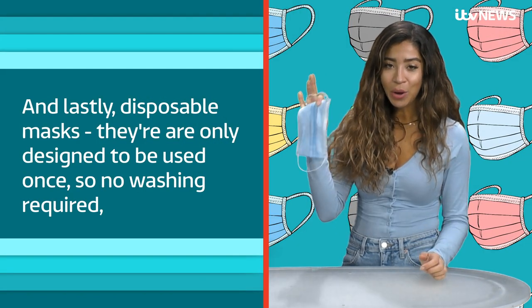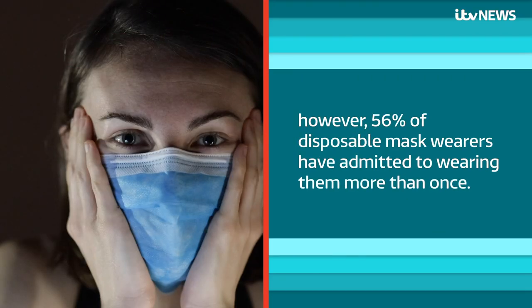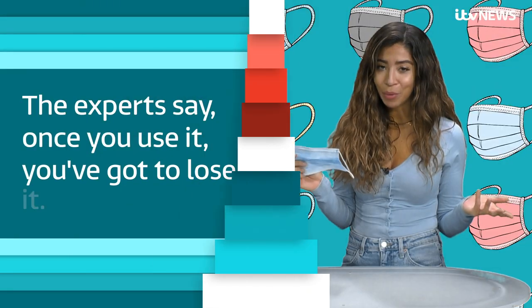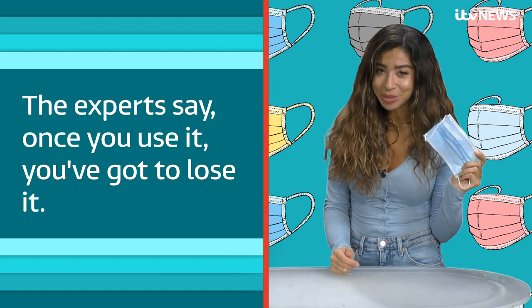And lastly, disposable masks. They're only designed to be used once, so no washing required. However, 56% of disposable mask wearers have admitted to wearing them more than once. The experts say: once you use it, you've got to lose it.